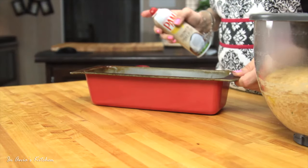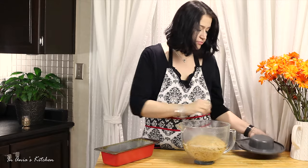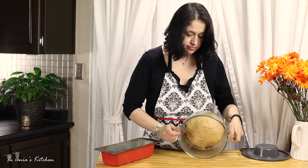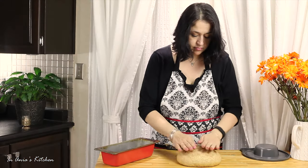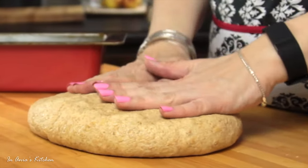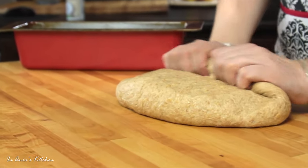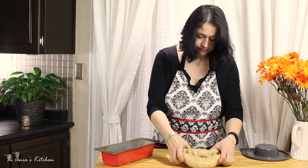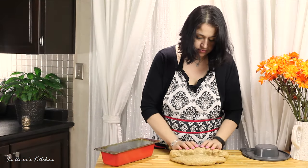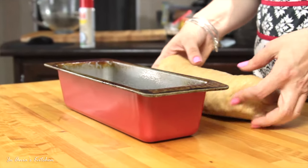Now my dough has doubled in size. I'm spraying my loaf pan again with the coconut non-stick spray. I'm transferring the dough to my working space, punching it down a little bit, and flattening it. Then I'm going to roll it in — tuck it in and roll, tuck it in and roll — forming a loaf of bread more or less the size of my tin.